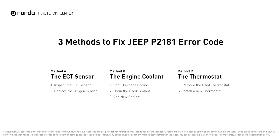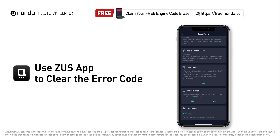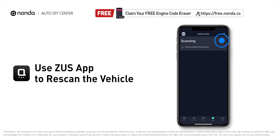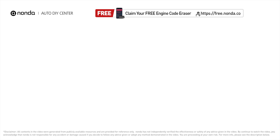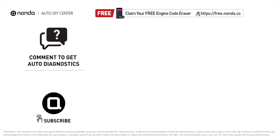Those are three of the most practical solutions to fix Jeep's P2181 error code. After the repair, you can use the Zeus app to clear the error code, and tap the rescan button one more time to make sure everything is fine with your vehicle. To save more money on car expenses, claim a free engine code scanner at the description link below. You're also welcome to leave comments below — our mechanic professionals will answer them shortly. Don't forget to like and subscribe to our channel. Thanks for watching.